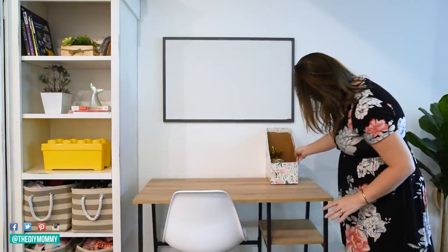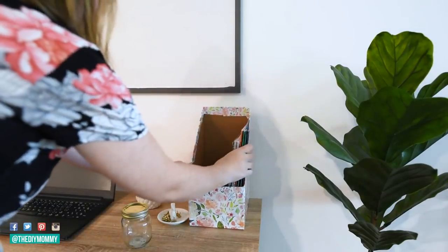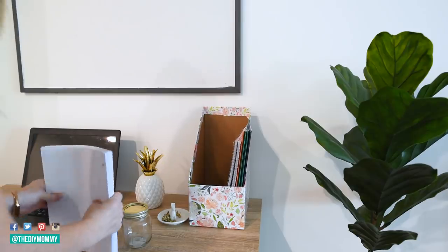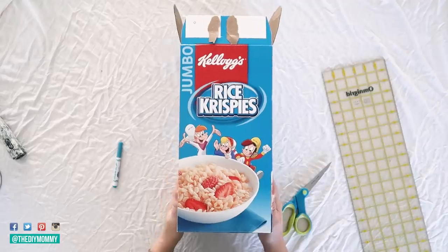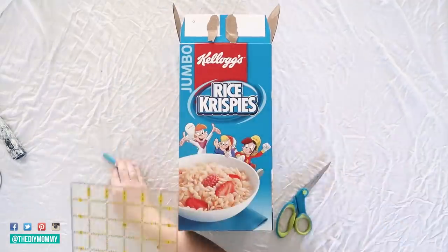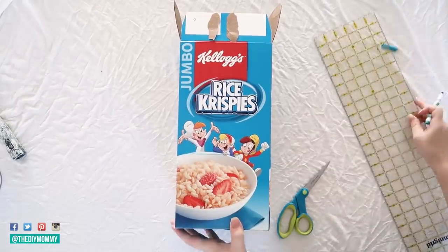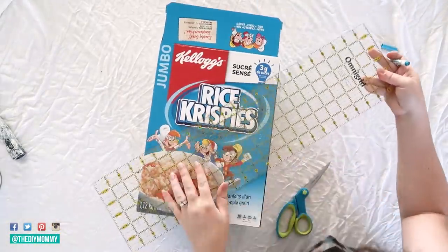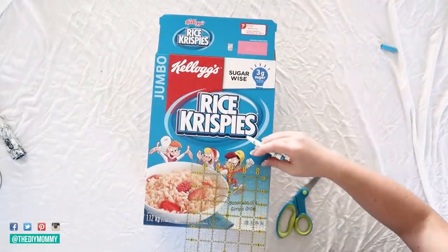For extra storage on top of the desk, I created a simple DIY magazine holder out of a cereal box, mod podge, and wrapping paper. It was such an easy and cheap DIY, and it holds some paper, notebooks, and file folders for the girls. To create this, take a large bulk-size cereal box and then mark about five inches from the bottom of one of the skinnier sides. Then you can make a line from that mark on the side of the box to the top of the other side of the box — I just used a little marker to make all of these marks.